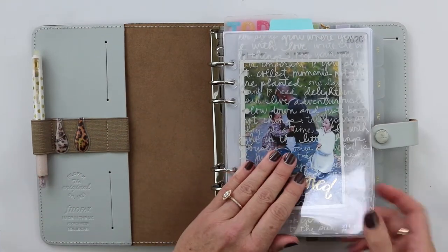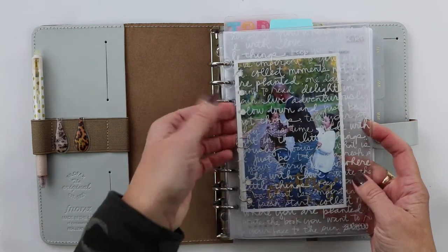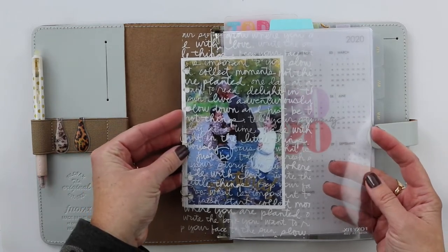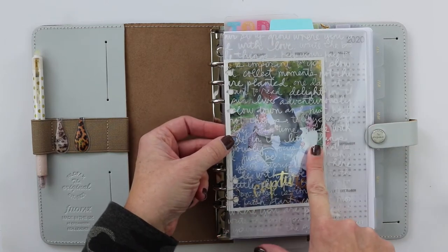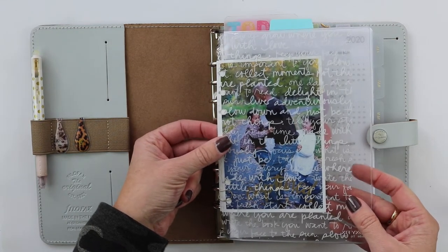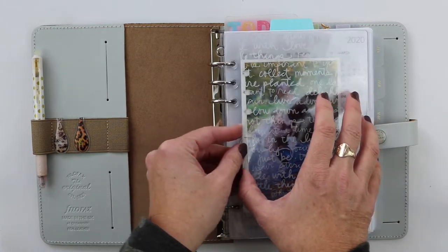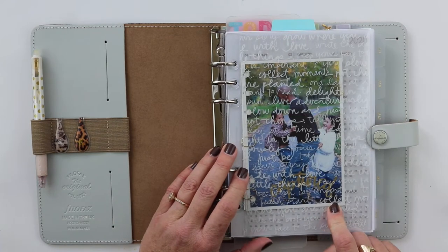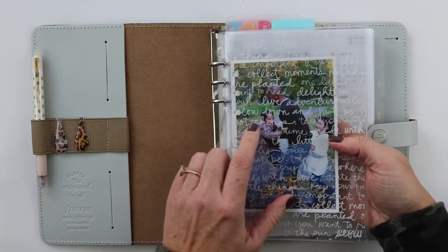Jumping right into the planner — this is my dashboard. I purchased it from Foxy Fix; it's a clear pocket that I added a transparency to. I still have this favorite photo that I've loved forever. My son is now 18 and my daughter 20, so these are days gone by, but they were some of my favorite stages that my family was at — super interactive, just great kids.